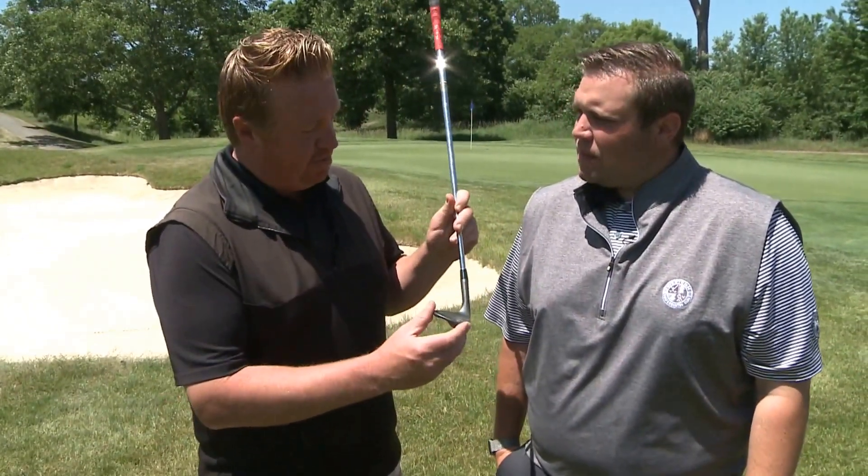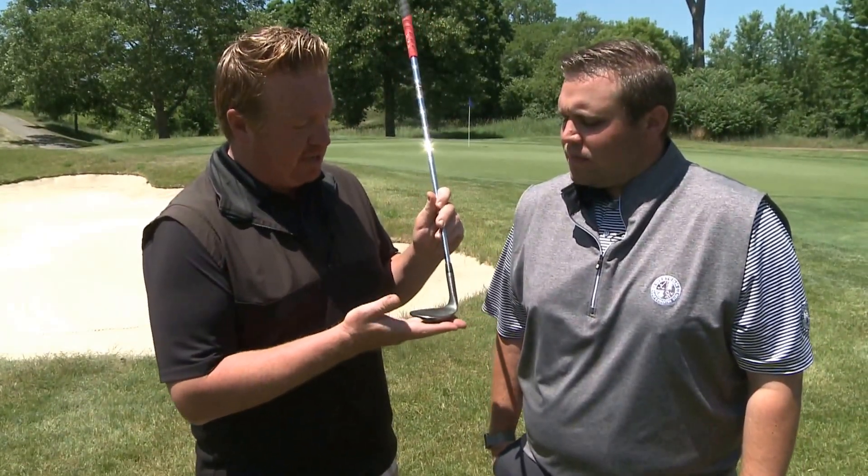Josh, it was a great shot you hit to that tucked right pin. Having that face open and not letting it rotate, and using the bounce and flange of that club, is really going to produce some great shots for the membership. Thanks Scott, I appreciate those tips — it's going to really help the membership here at Western Golf & Country Club get up and down from the bunkers and lower their scores a little bit more.